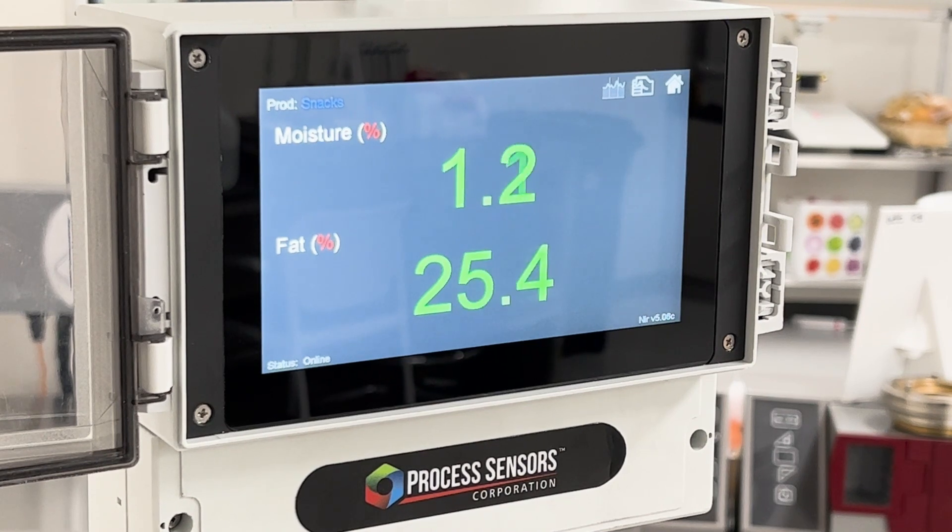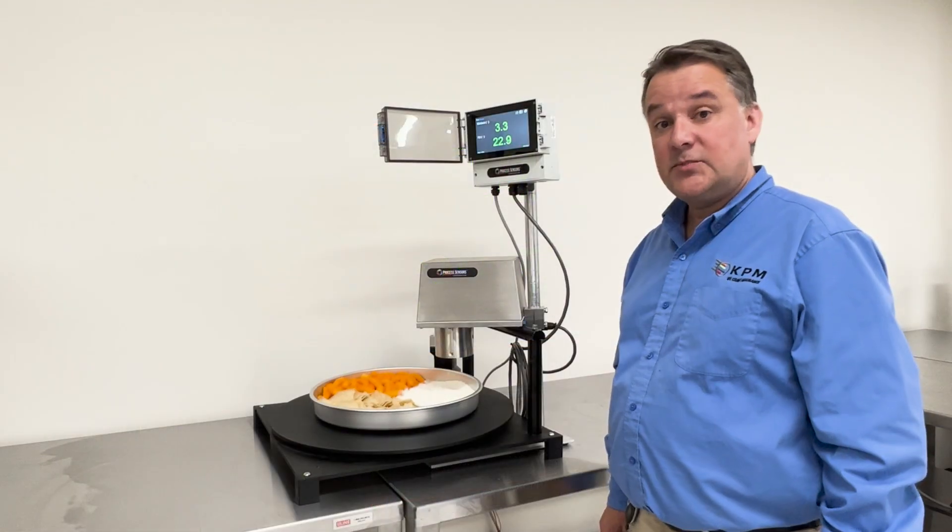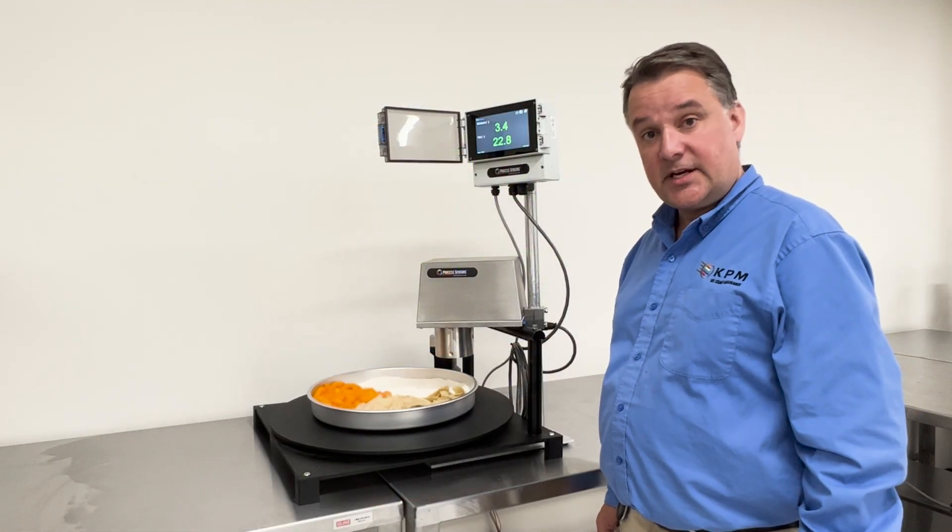As you can see, when it transitions between different products, the reading is an instantaneous change. So that is the MCT-466SF from KPM.